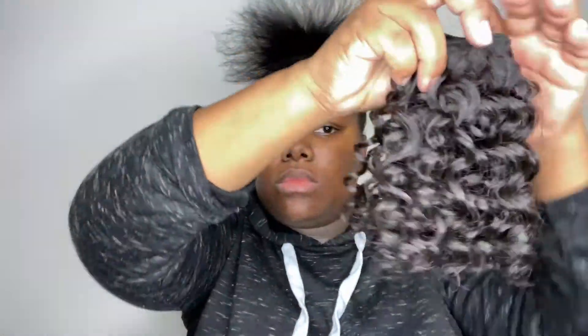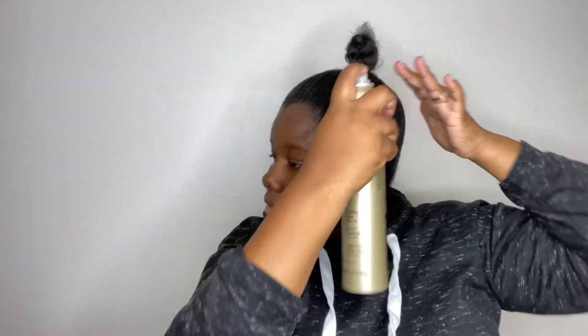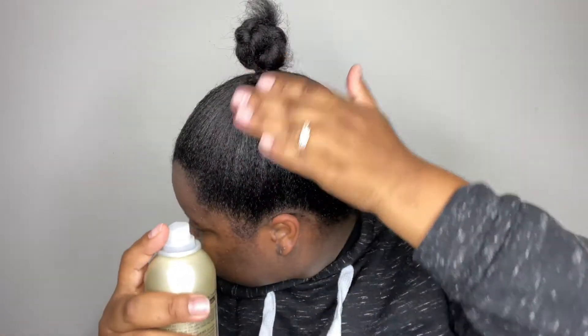These are the little bundles we'll be using today to create our ponytail. Now I'm going to braid my hair all the way up, then fold that braid down and put a rubber band on it. I'm calling this a stem — we'll be wrapping the ponytail all the way around this stem. Watch me as I create this stem using the Sanex wrap strip papers.